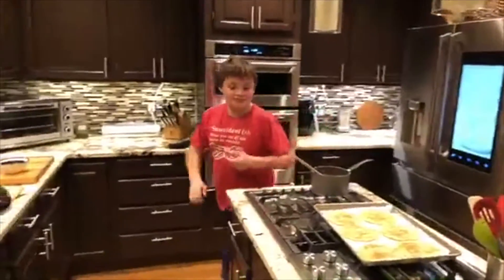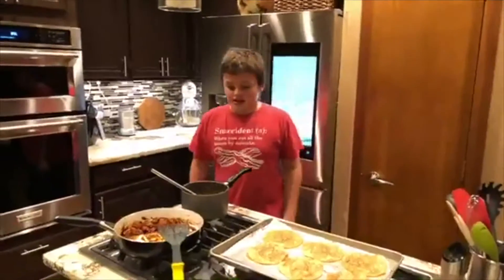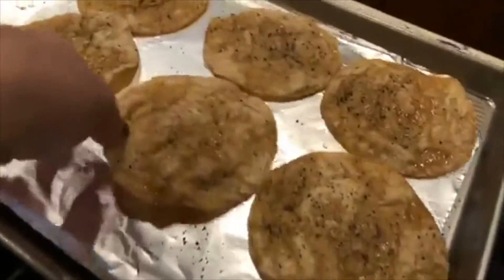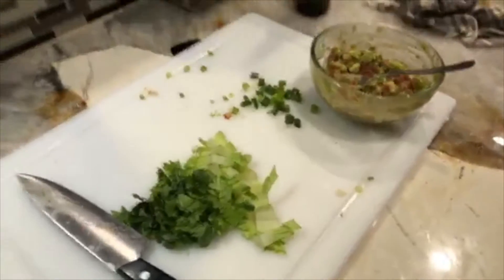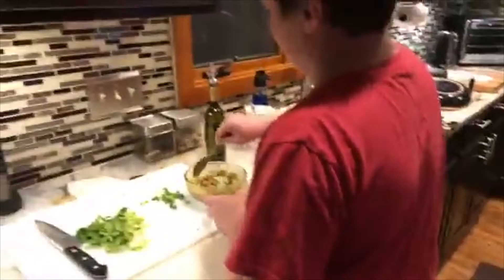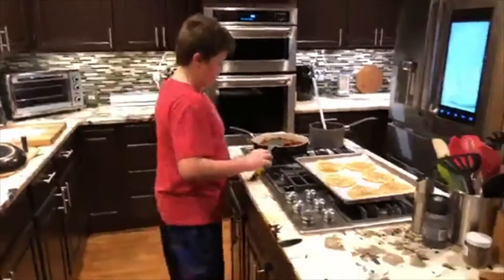Okay buddy, we gotta start the chicken — we'll be back. Alright, so we have just made our chicken tinga tostadas. Yes, it says chicken tinga tostadas. These just came out of the oven — they're crispy. This is our refried beans, this is the spicy chicken tinga, and the accoutrements.